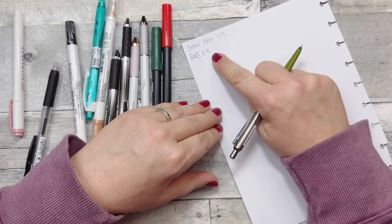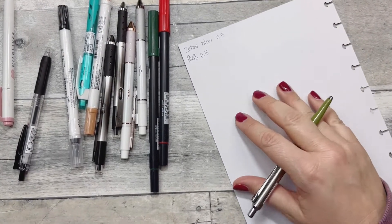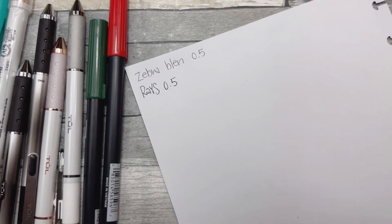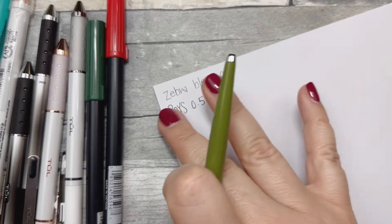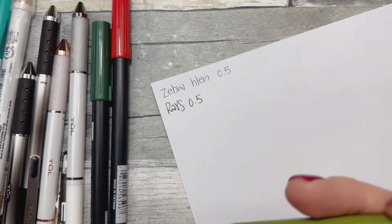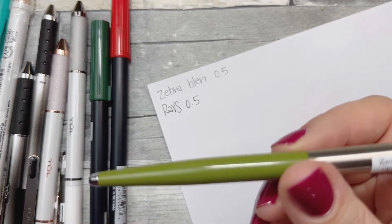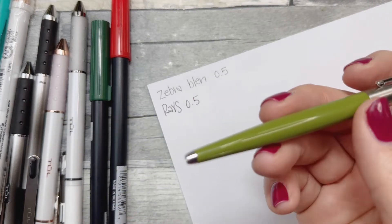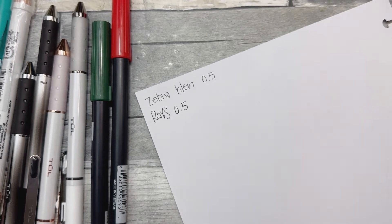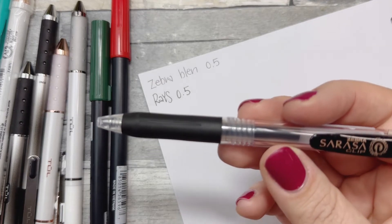Not sure who 'Rays' is — never heard of it. But it's nice black ink, a 0.5. You can definitely see it's a little blacker, though there's a little bit of smudging with this one. It's a nice heavier pen — I actually bought this maybe more for work than for planning. It did smear a little bit after sitting for a second.